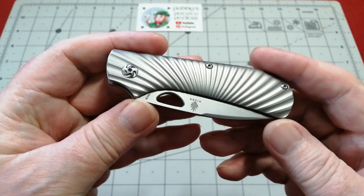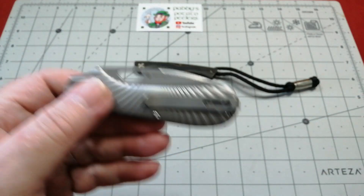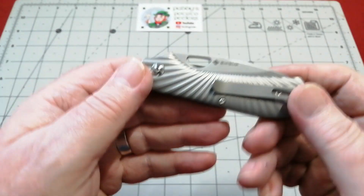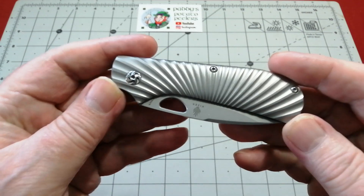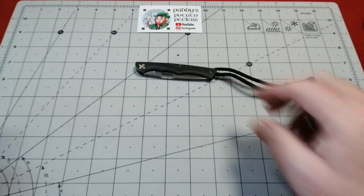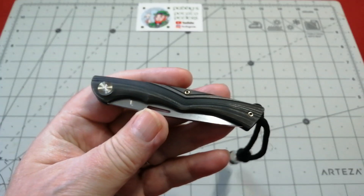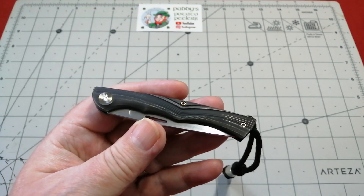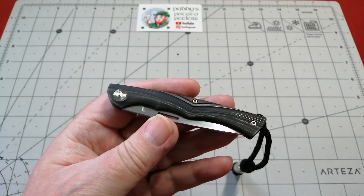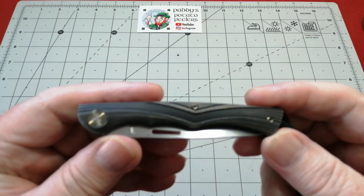This is the Kaiser in titanium, the Zip Slip. I have the G10 version of this, so that's going to be a nice comparison knife. I'm going to set that to the side for now and we're going to have a look at this little beauty.